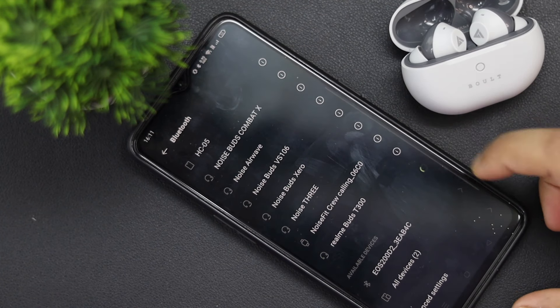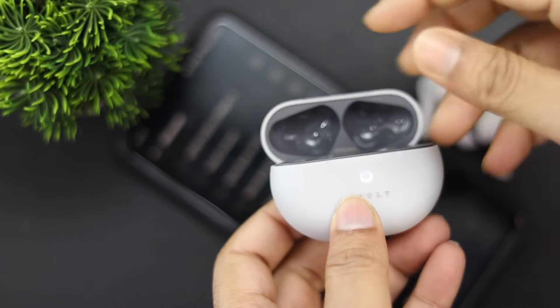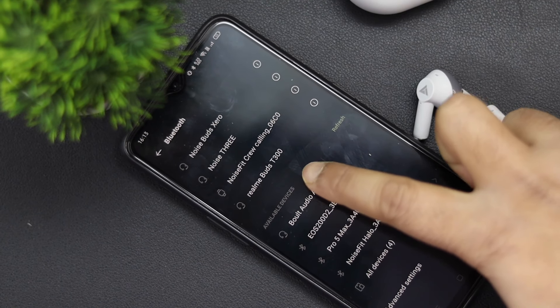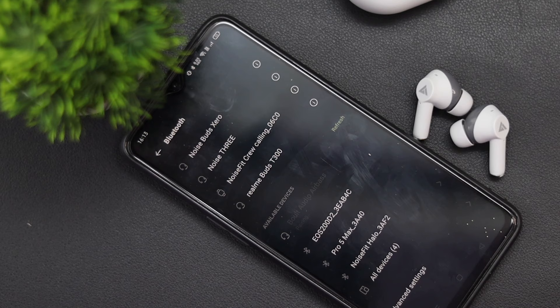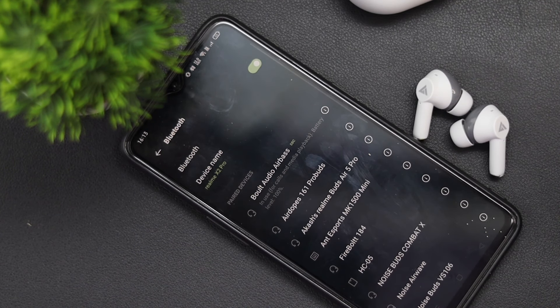Let's connect it with my smartphone. To connect it, there is no need for any app. Just go to your phone's Bluetooth section and open the case with the TWS inside. Go to Bluetooth and select a new device. You will find the Bolt Audio Earbuds option — just click to pair it, and it will pair easily.